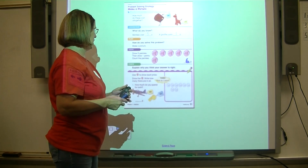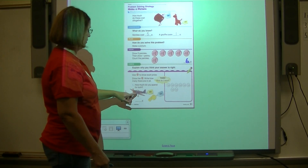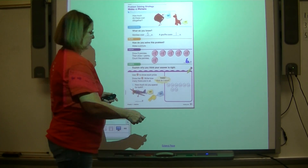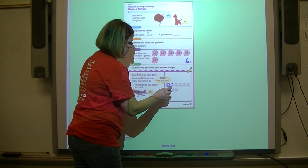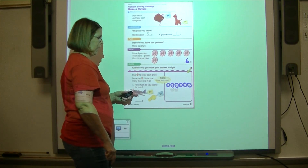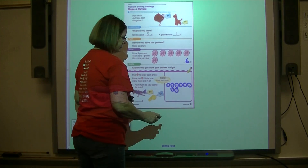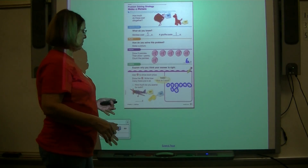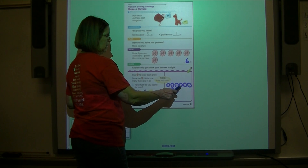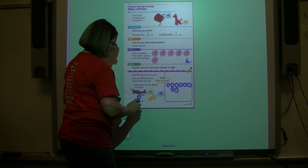This says: use pennies to show each price, draw the pennies, and write how many there are in all. If you want to buy the toy airplane and the whistle — the airplane costs six cents, so draw one, two, three, four, five, six for the airplane. The whistle costs two cents: one, two. Now count to see how much: one, two, three, four, five, six, seven, eight — eight cents to buy the airplane and the whistle.